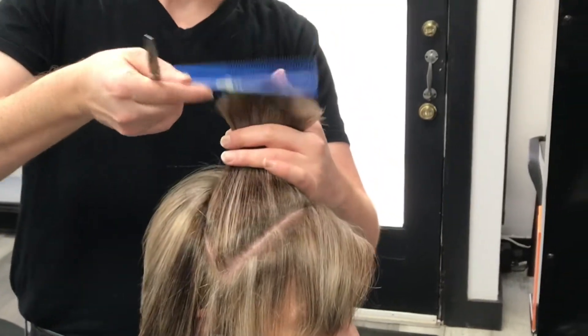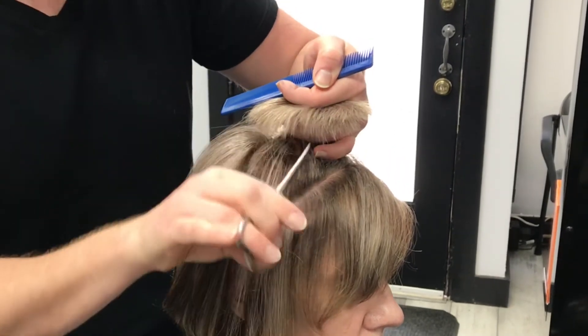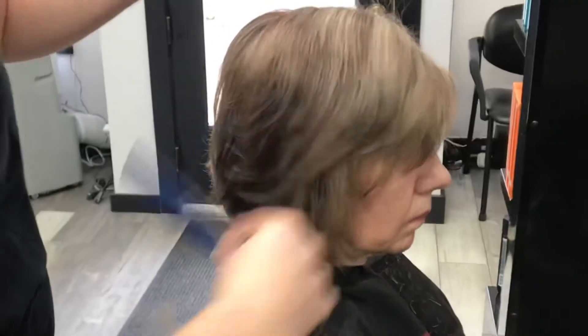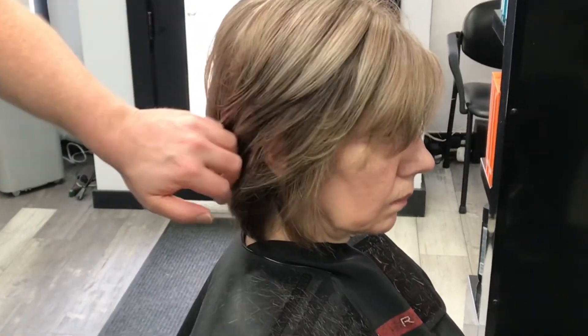Elevate again so you can find where your layer is, fan and repeat. Once you release, that will soften the line of demarcation between your layers and give you a softer flow.